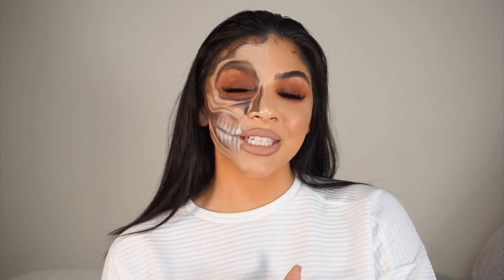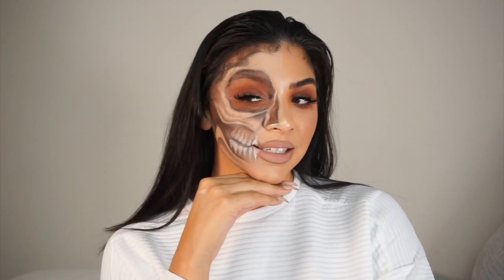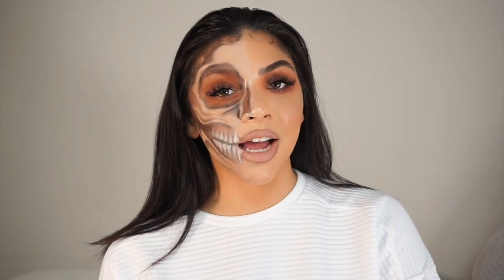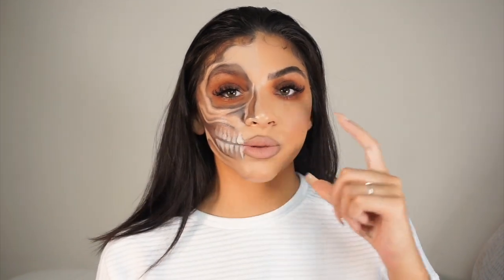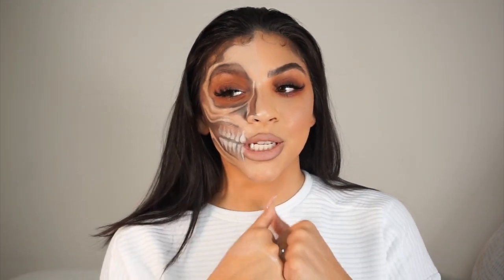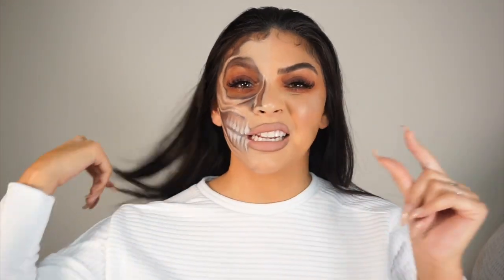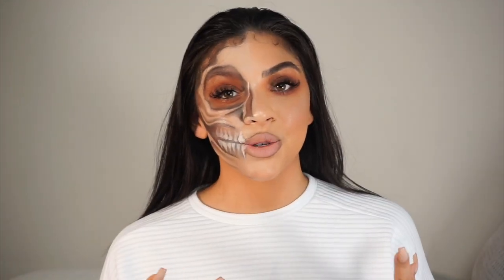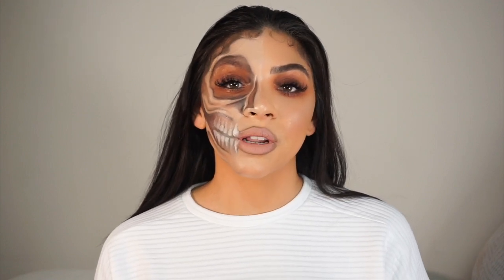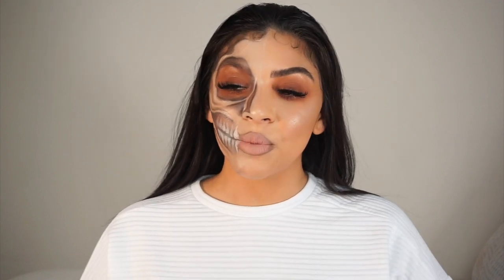Welcome back to my channel. Today I decided to create this half face skull look for you guys. I'm used to doing half skulls where just one side is all skull — I'll link all those videos in the description box below. I thought I would switch it up and do something a little different, but skull makeup for Halloween is definitely in my comfort zone, so let's start here and expand from there.